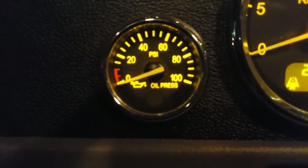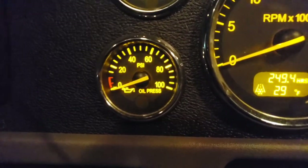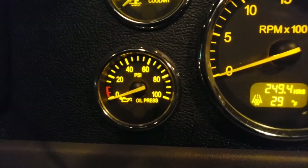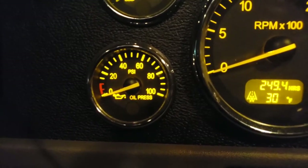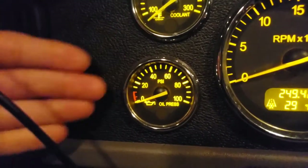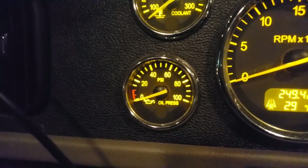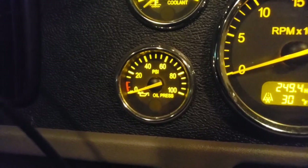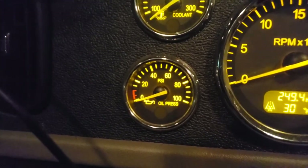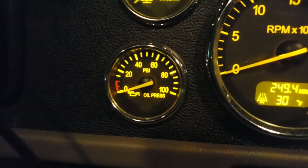Next is the oil pressure gauge. Oil is crucial to an engine because it lubricates it, but you need a certain pressure to circulate it through the engine. At normal operating temperature, find out where your oil pressure should be — it should stay consistent at the same RPM and temperature.